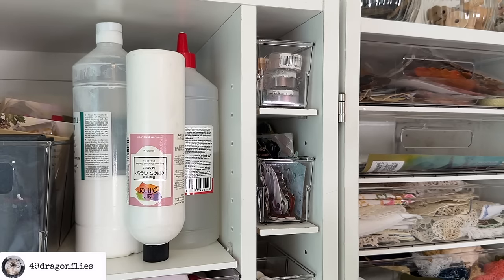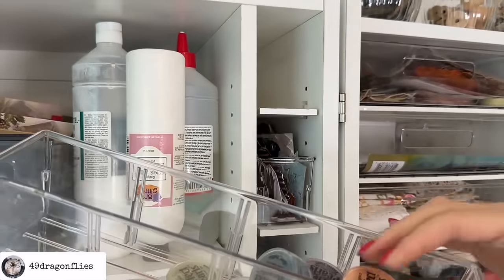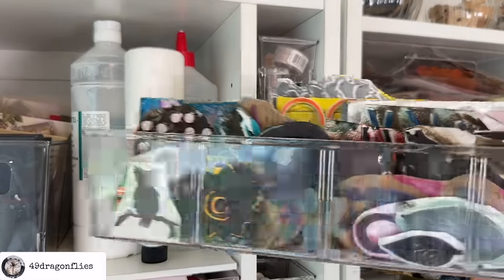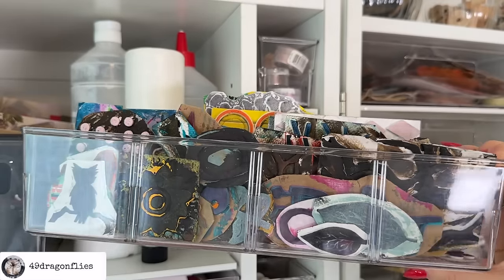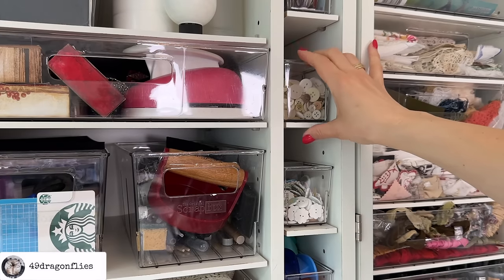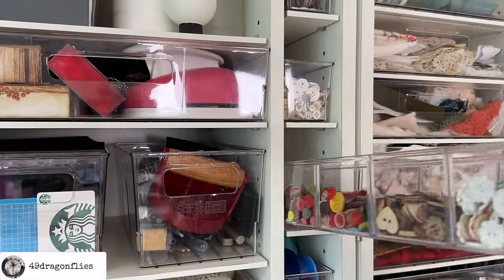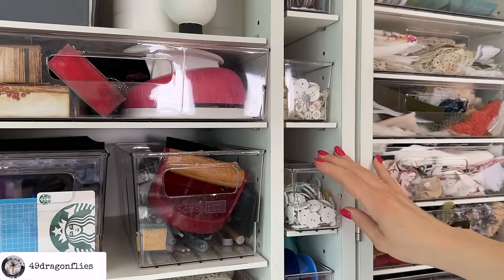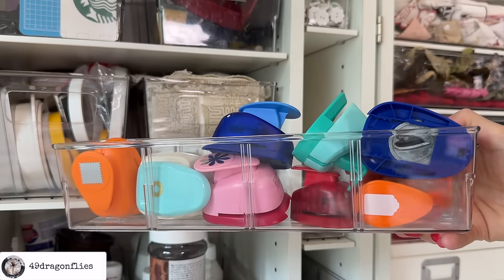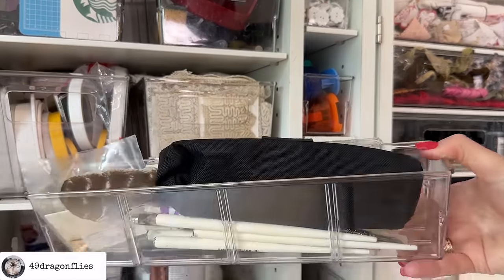Moving back to the top of this part of the door, we have these narrow drawers. One is partially empty and holds my Perfect Pearls — I should maybe donate these since I don't use them. On another shelf I have all of my handmade stamps, which I love. Two drawers are for buttons. In one I have my small punches, and in another I have all of my calligraphy pens.